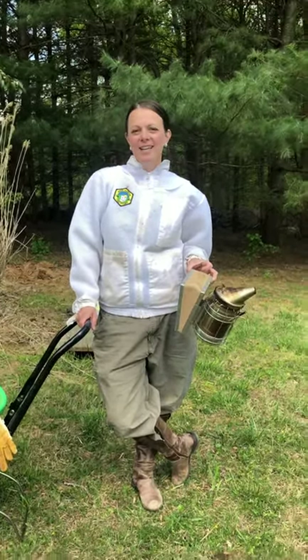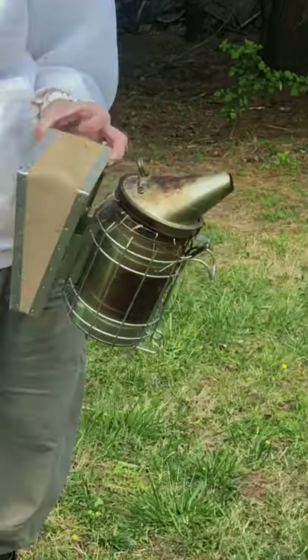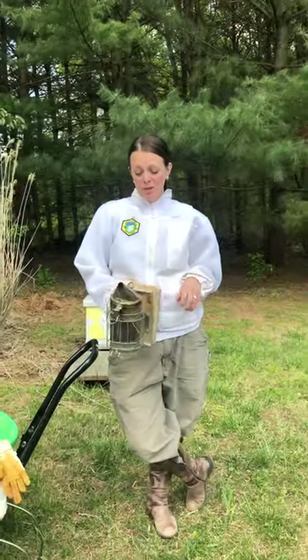All right, hey Gardenville students. I told you I would get to take you on a little virtual field trip to check out some beekeeping, and so that's what we're doing.